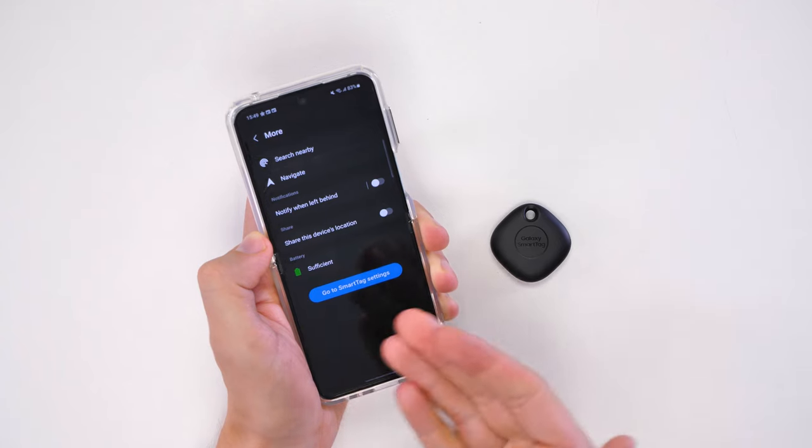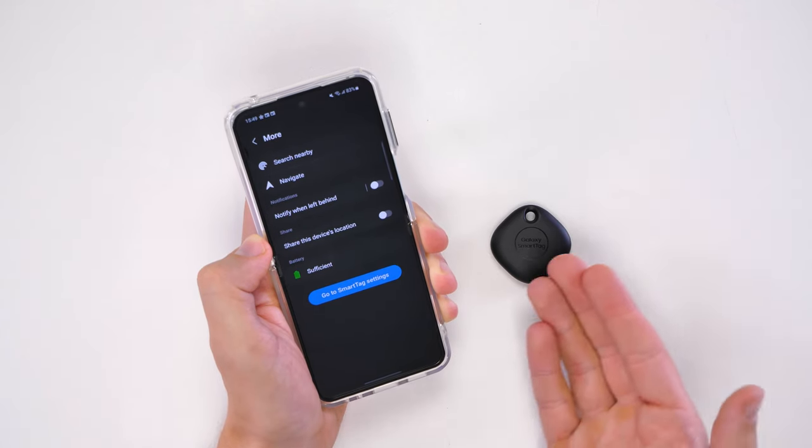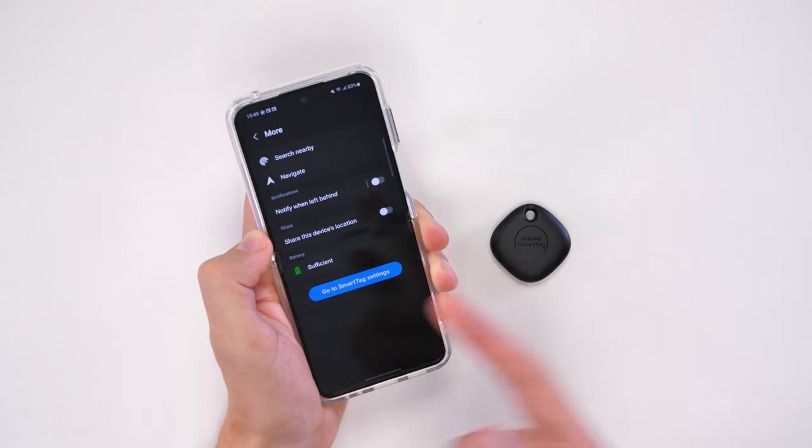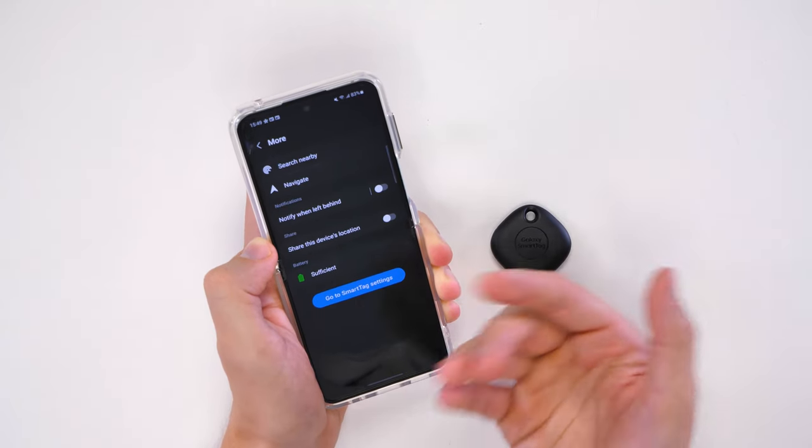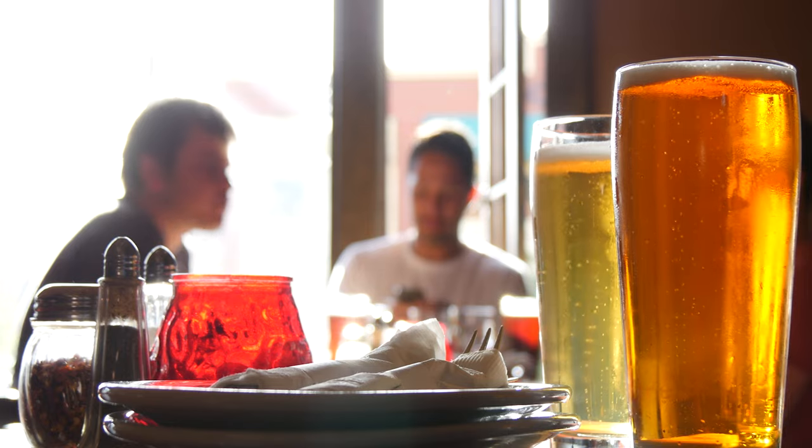This is perfect as you only really need to change the battery on the SmartTag once a year rather than having to charge it every day. In the app you can press 'More' and check if you've got enough battery life, which this device does have. You can also set up notifications when it's left behind, so you never leave your keys, wallet, or other accessories behind when you leave a bar again.